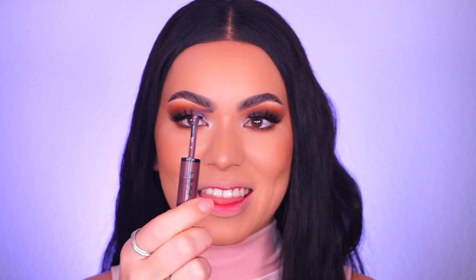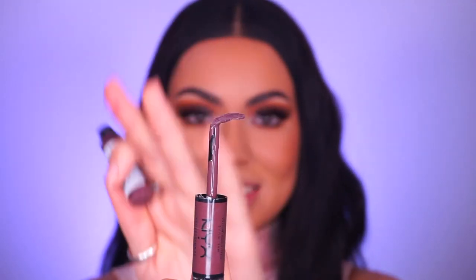Next is Never Basic — another brown shade, slightly darker and warmer toned than Boundary Pusher. Three shades left. The last brown shade is Next Gen Thinking — an even darker brown that looks a little purple-brown, very cool toned, almost a gray-brown shade. The doe-foot applicator bent again, making it a little harder to apply, but I bent it back and got through it.